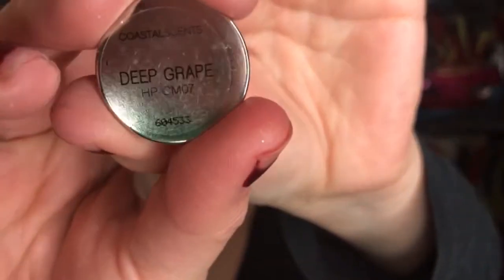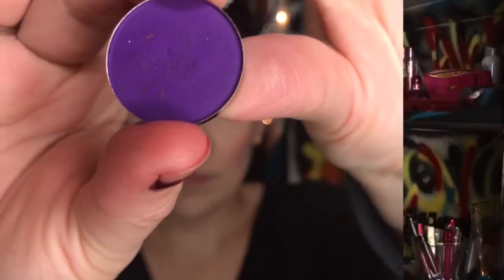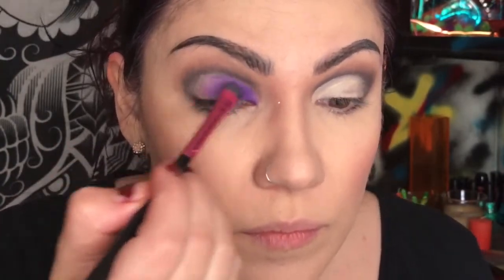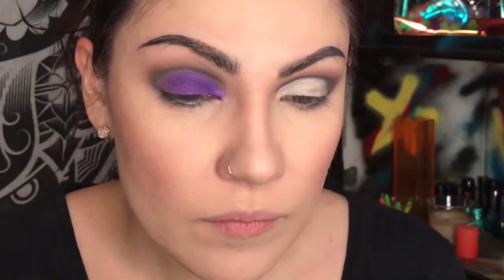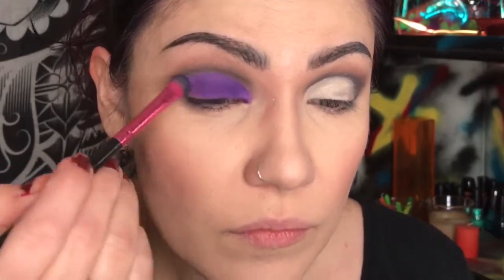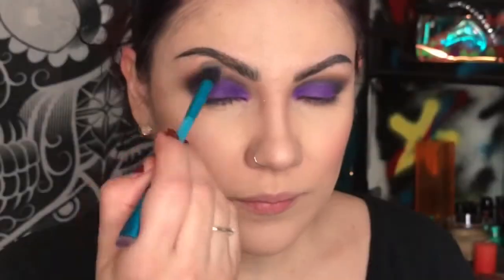Switching to the Coastal Scents hot pot in Deep Grape. These are ridiculously affordable — if you haven't tried them, check out coastalscents.com because they are awesome. I think they were like the first company I ever ordered from online years ago. Now with a shading brush I'm just applying it all over the lid and then going to blend it.